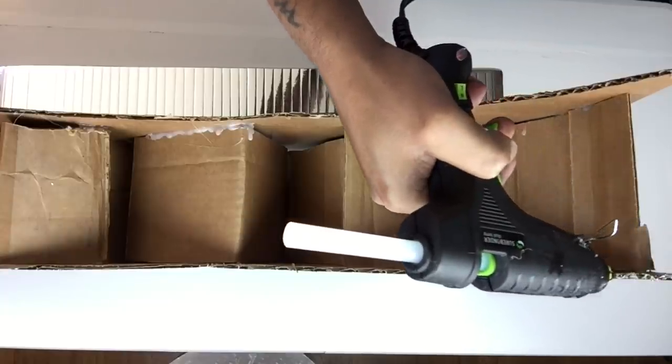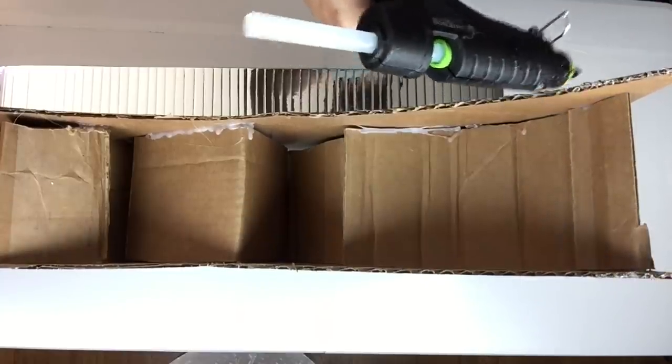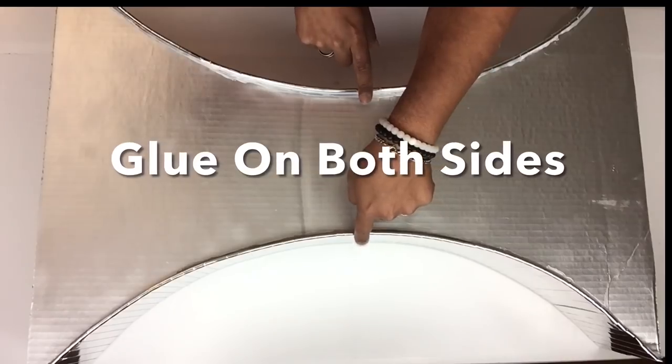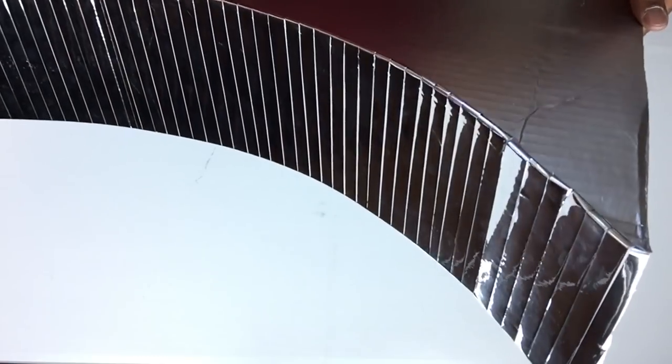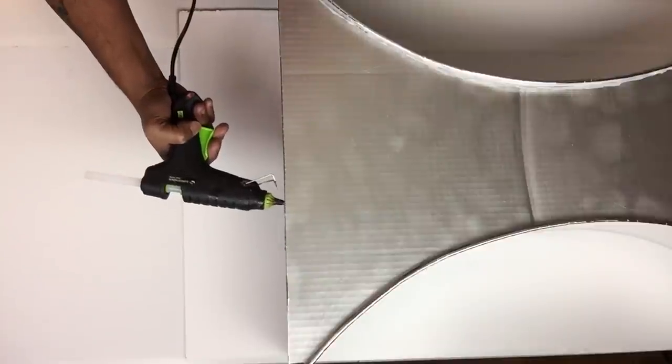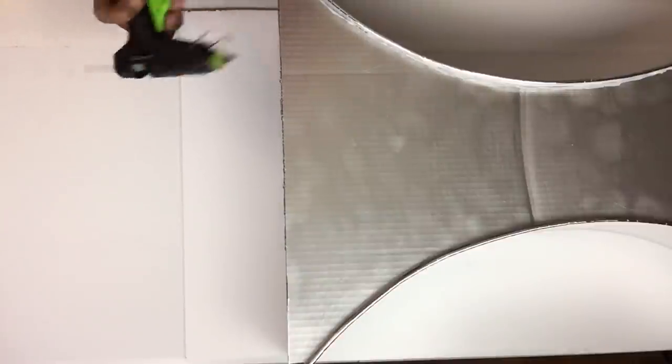Once I was done I started gluing them on the edges of the base, and I repeated the same steps on both sides. Next I took two foam boards, cut them to size for the top and bottom part of the base, and then glued them on.